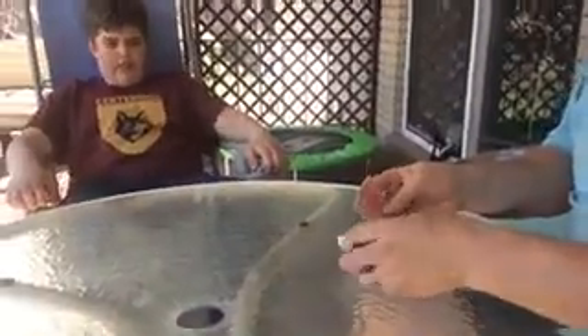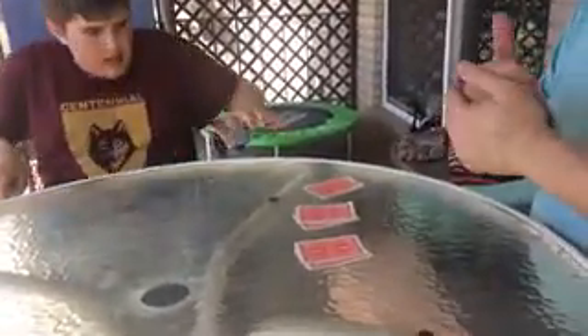We're going to set them up into threes. Which pile do you want? This one. That one? Okay, this is your card — the bottom card. That's the card. That's your card.